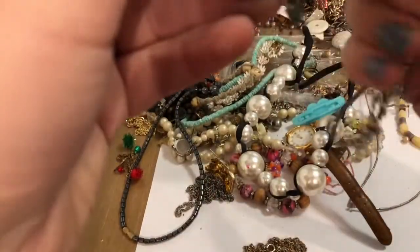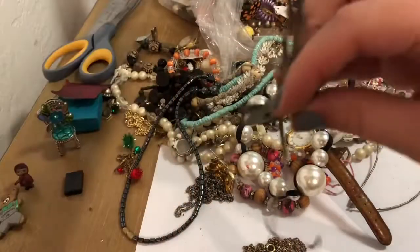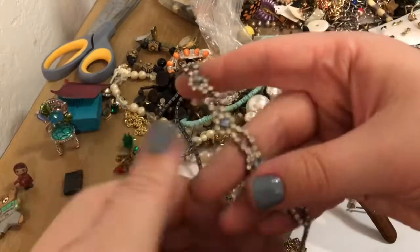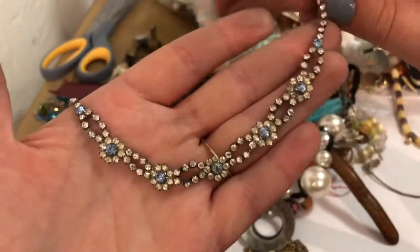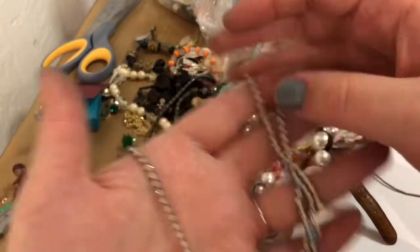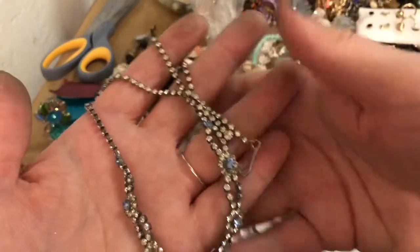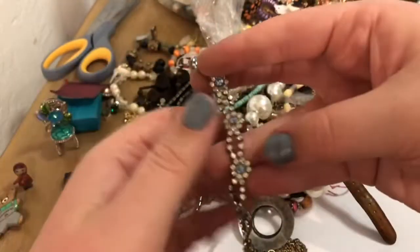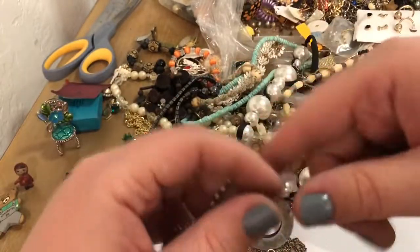How pretty! Very pretty — and it doesn't appear to be missing any rhinestones. That's so nice. That's gorgeous. Did you do this one? Yes I did.